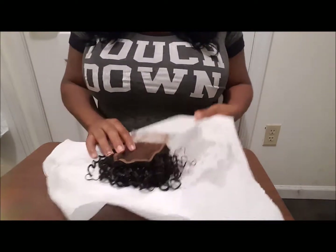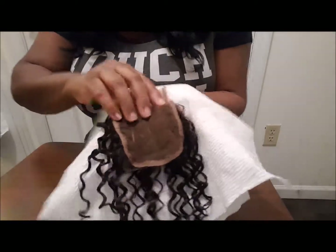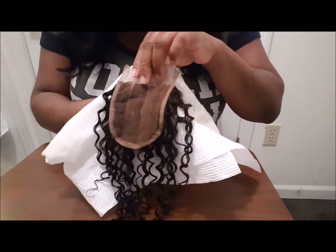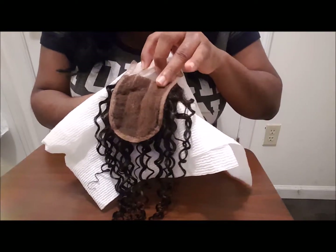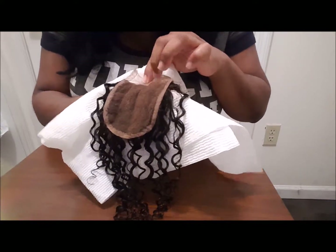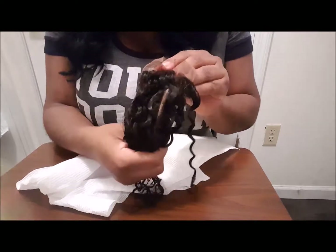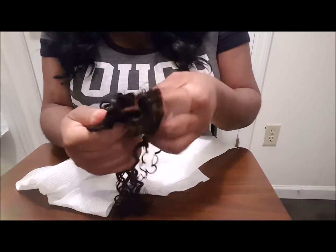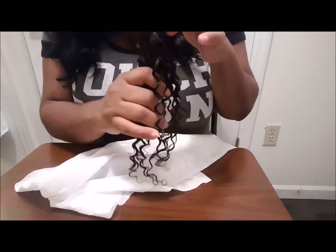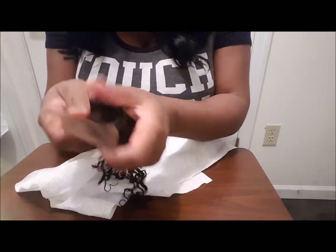Okay guys, I'm back after rinsing the bleach and putting a little conditioner on the closure. This is the weft — I could have let it stay a little bit longer, but I didn't want it to seep through and go into the hair. If you can see those little brown spots still there, but importantly since it's already a pre-part or free-part, the parts are well bleached, so I'm grateful for that.